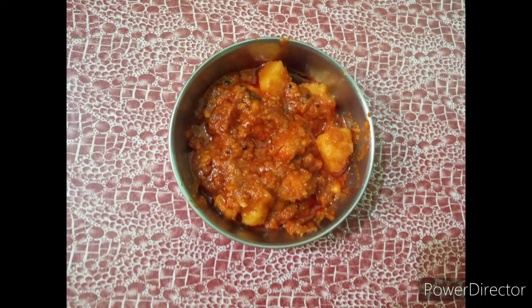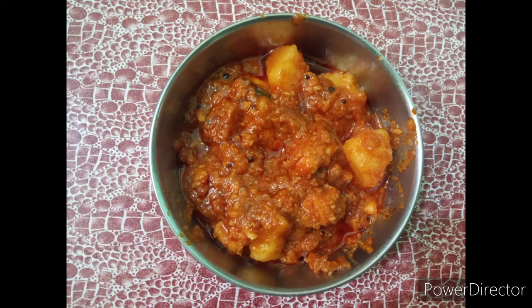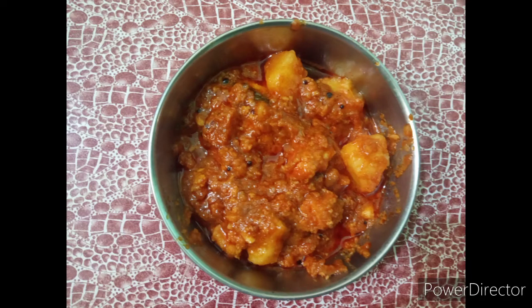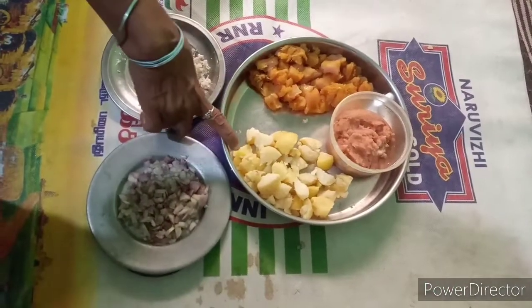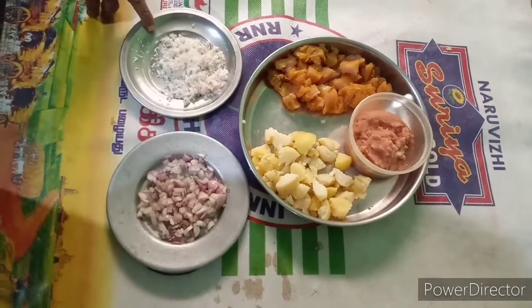Hello friends, we will eat chicken potatoes. We will eat a little chicken on Sunday and eat the potatoes. We will add the ingredients: potato, onion, and tanga.